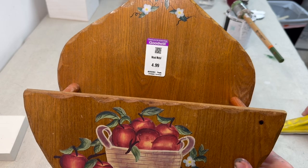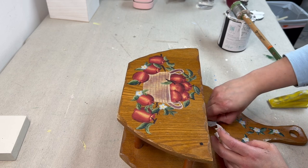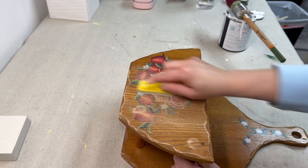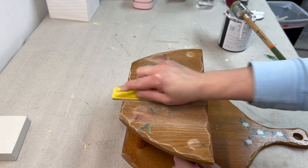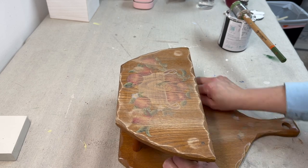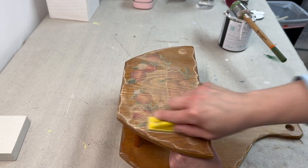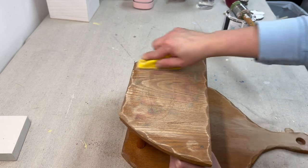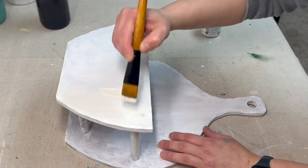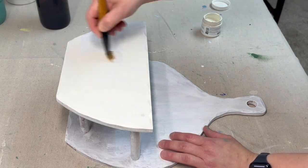For our next project I got this paper plate holder at Goodwill. I actually didn't even know what this was when I had thrifted it, and one of my subscribers had mentioned it in the comments. The first thing I'm going to do is sand down the entire piece because I'm going to be repainting it and I don't want any of those details to pop through. Once that's done I'm going to be coming in with Paint Couture's Buttercream — this is the all-in-one paint by Paint Couture — and I'm going to be painting the entire piece in this color.